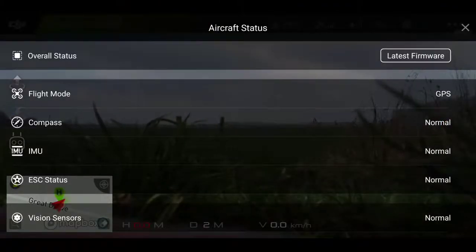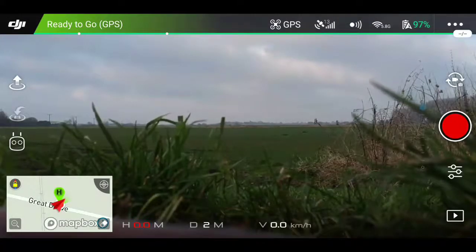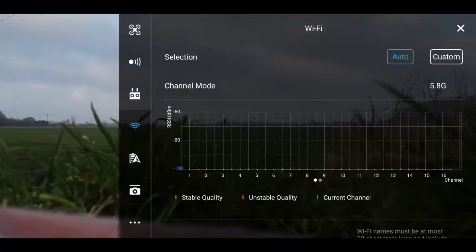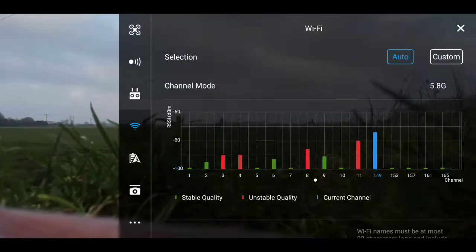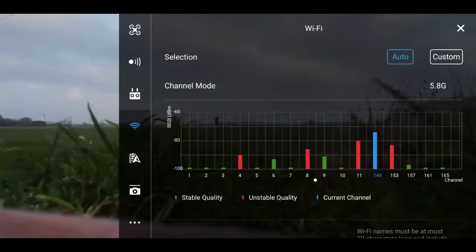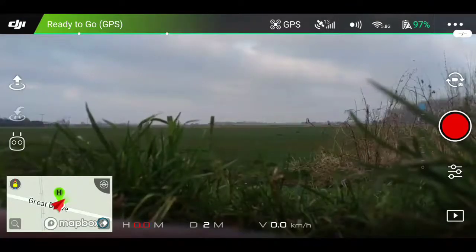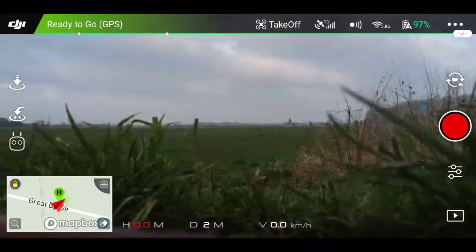All seems to be fine as you see with aircraft status, no issues there. Just going to network settings to ensure I'm still in FCC flight. As you see parts 12 and 13 are missing, which means we are in the right mode.